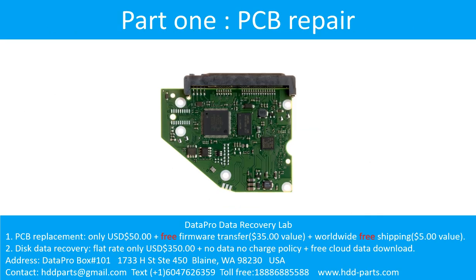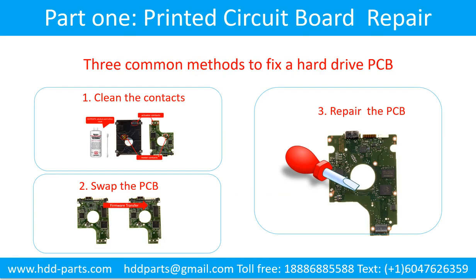Part 1: Printed Circuit Board Repair. Three common methods to fix a hard drive printed circuit board: 1. Clean the contacts. 2. Swap the printed circuit board. 3. Repair the printed circuit board.